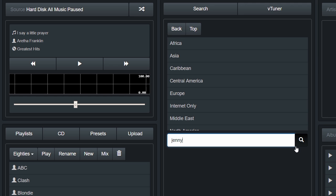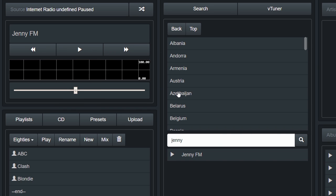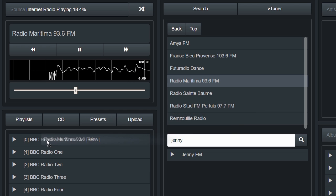B2 has 40,000 internet radio stations. Search for stations by name, find them geographically, and assign stations to presets with drag and drop.